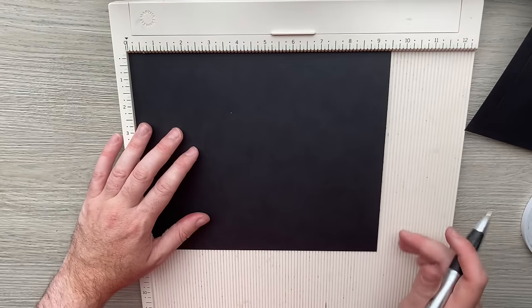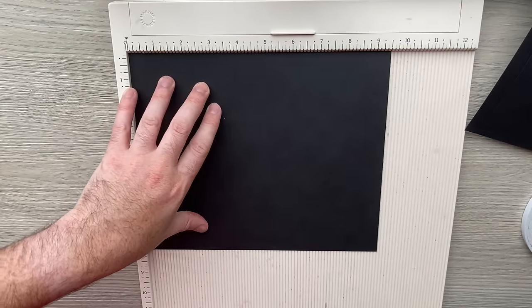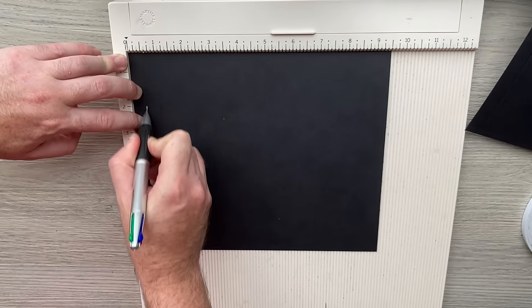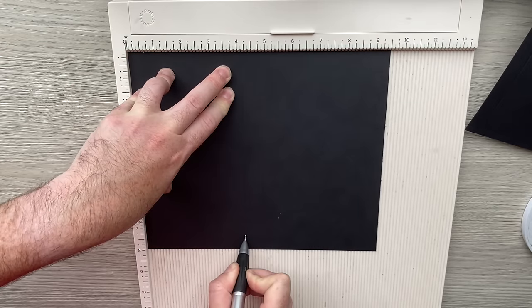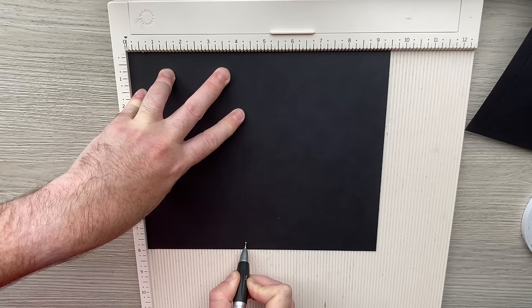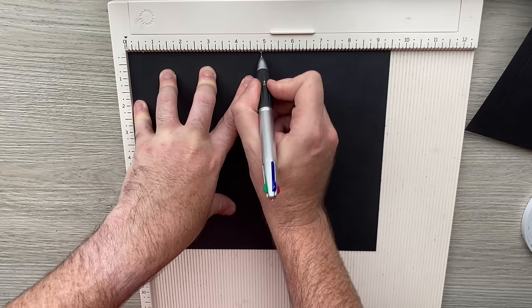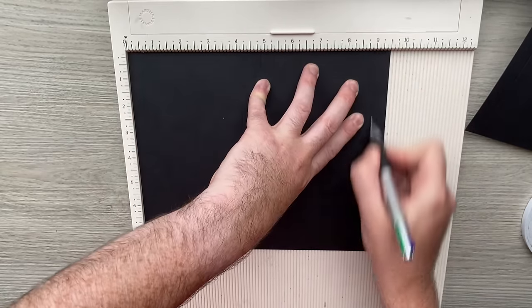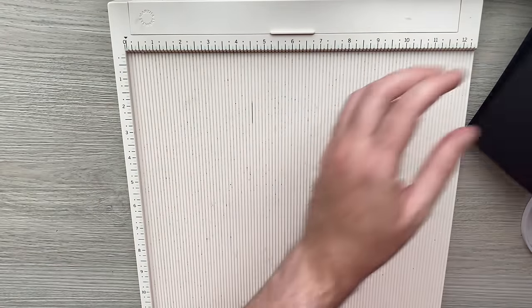Finally, the C — it's already cut at eight inches tall so I don't need to cut anything height-wise, only the B's need that. For the C I'm scoring at half, four and an eighth, four and five eighths, four and seven eighths, and nine — the same measurements as the B.